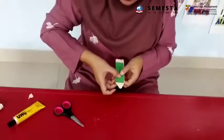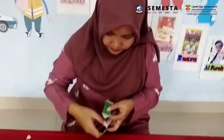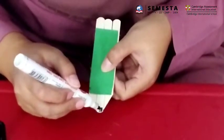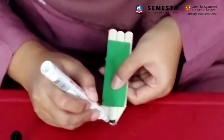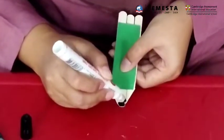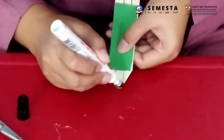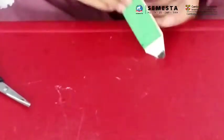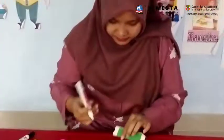Now you can take your black marker and just color the ice cream stick. For the eraser, I will color it using the marker.